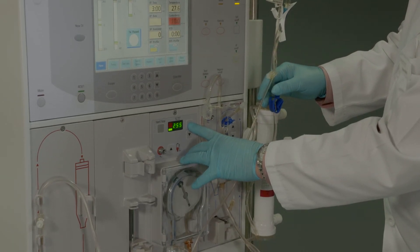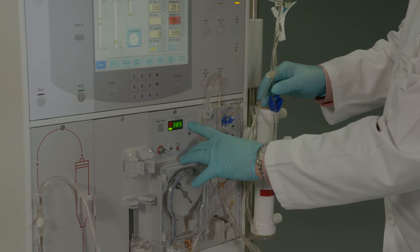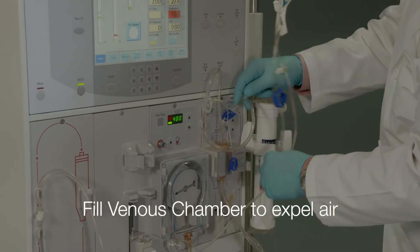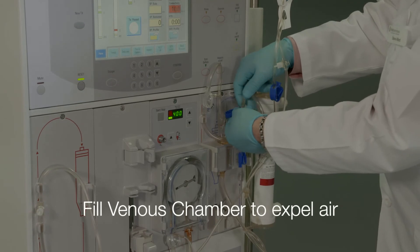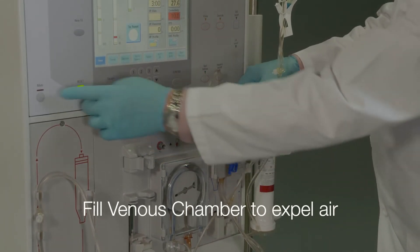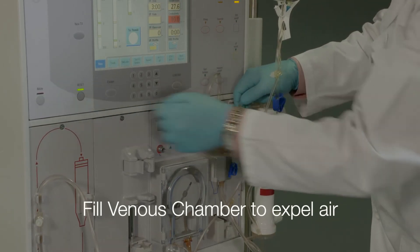Press the start/stop key to start the blood pump and set to 400 milliliters per minute. Fill the venous chamber with saline using the level adjust medication line to expel all air from the chamber and place the line in the line clamp optical detector. Reset the level detector alarm.